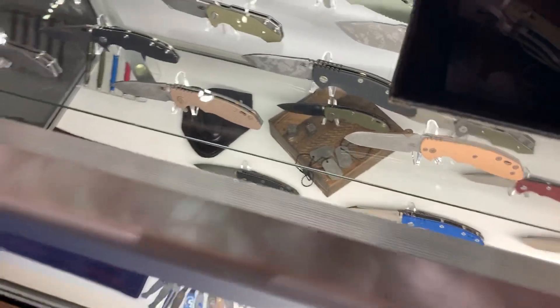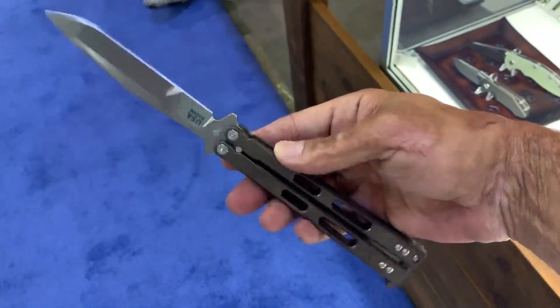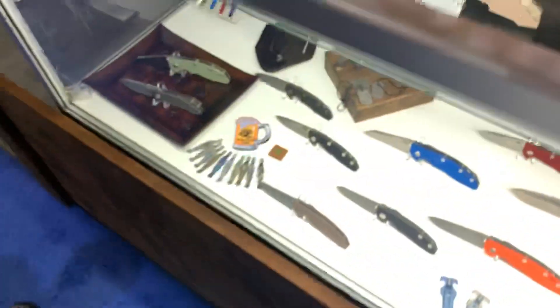They also have a bali out this year. This thing's a beast, man. Same overall quality — S35 steel. The liner locks are 20cb.